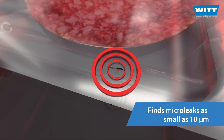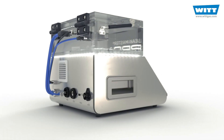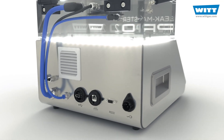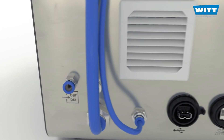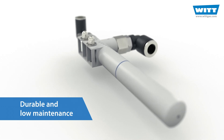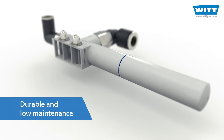So you can be sure that your products are packed to your quality standard. The Pro2 works with compressed air instead of an electric vacuum pump. This makes the device particularly compact, robust and economical. The Venturi nozzle used is extremely low maintenance and durable, which reduces your operating costs.